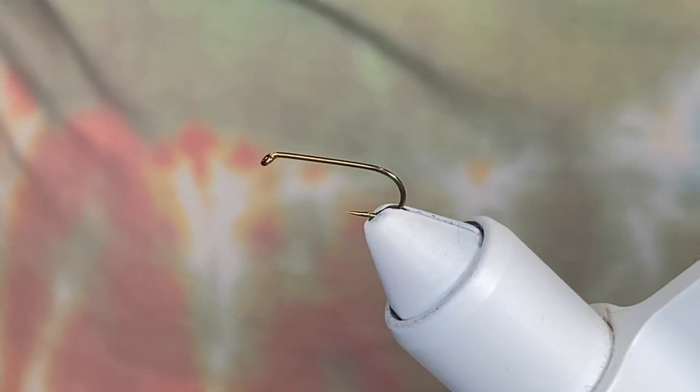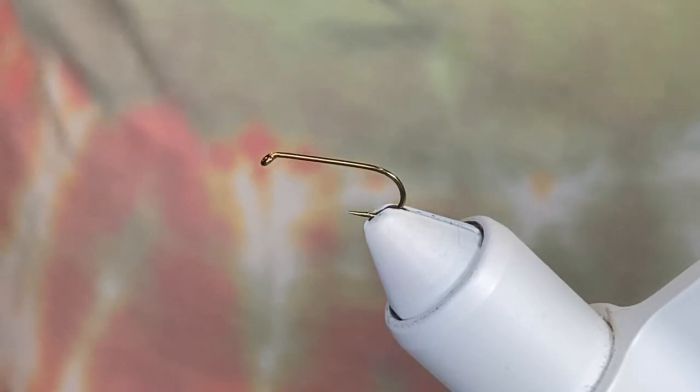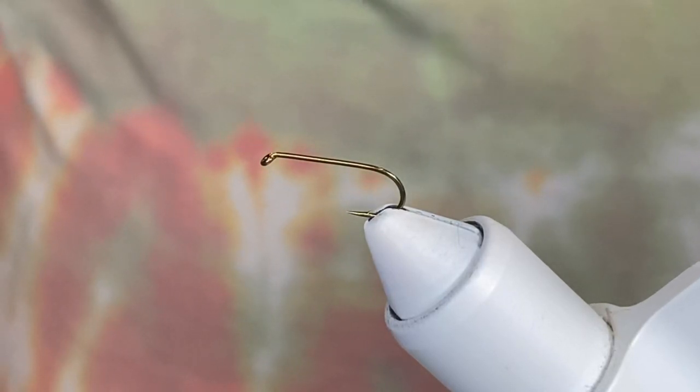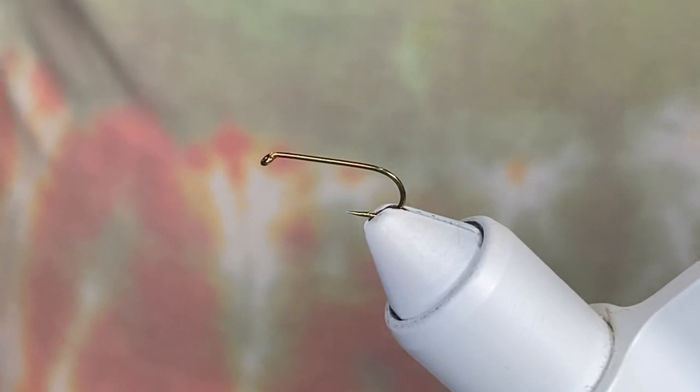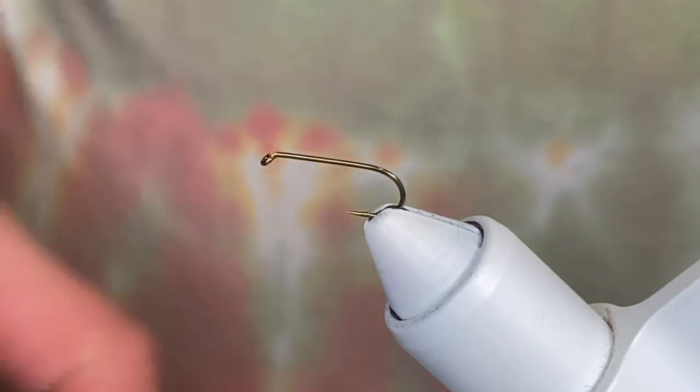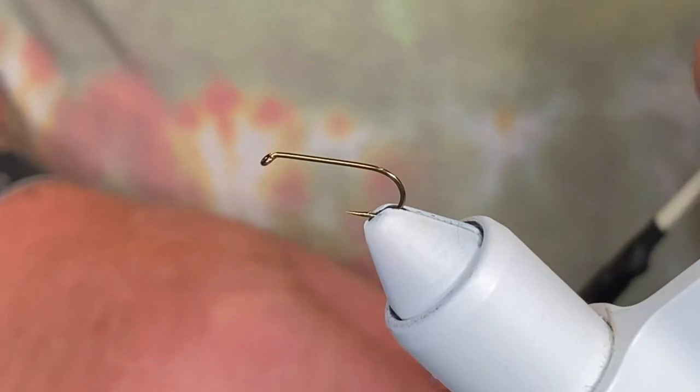We'll be able to get into a good time rhythm again. What we're going to tie tonight is a late fall caddis — it's called the October Caddis. It's a great fly, especially if you're in the Pacific Northwest. What we're tying on tonight is a standard dry fly on a size 12.